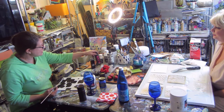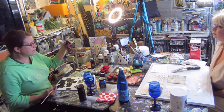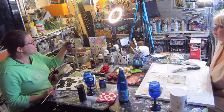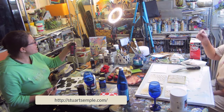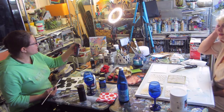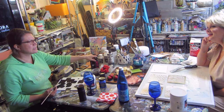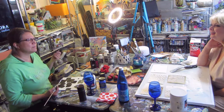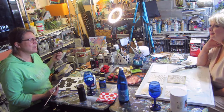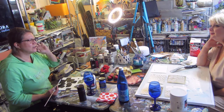You order it online from Great Britain from Stuart Semple — S-E-M-P-L-E. He sells it online and also has the pinkest pink, the sparkliest sparkle stuff. He even has a pigment that changes with heat, so that as the room gets warmer it changes to an iridescent color.